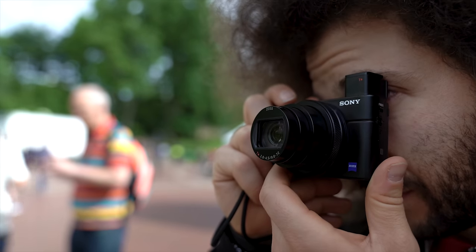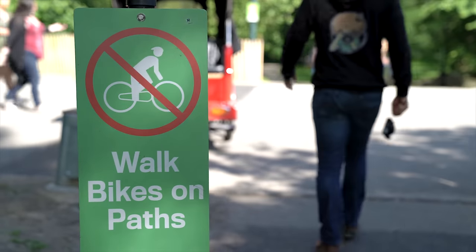Because I'm doing street photography, I'm going to set this camera to aperture priority mode so I can focus on getting my shot and composition and let the camera figure out the rest. So now let's head into the park.